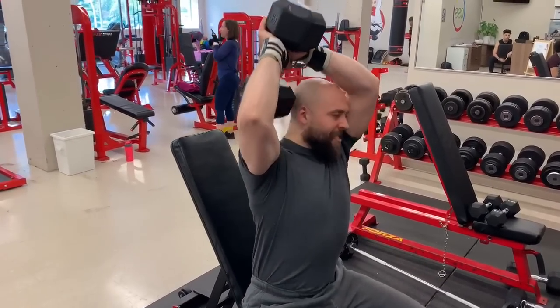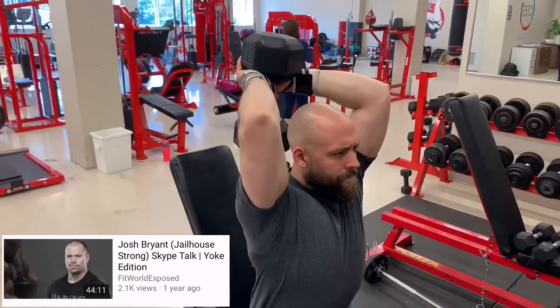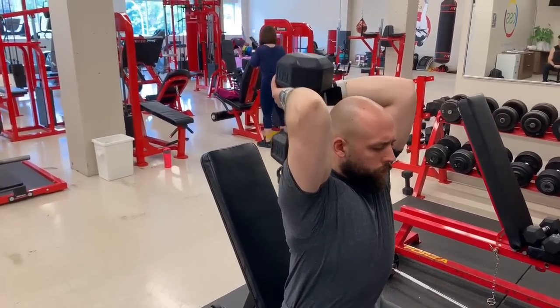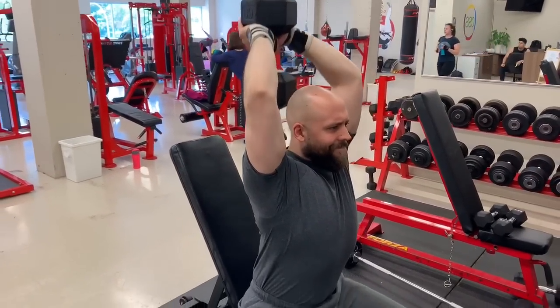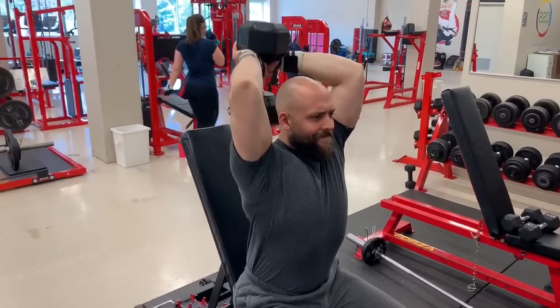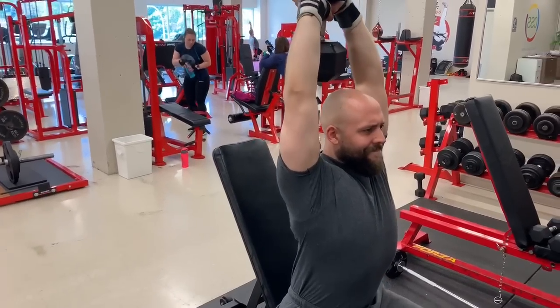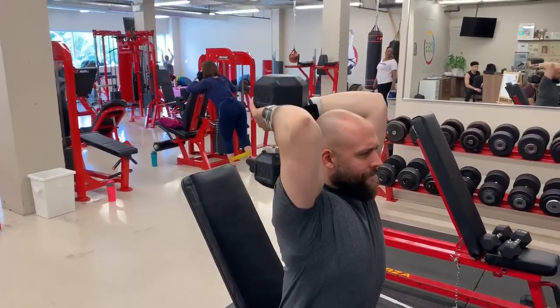The second lift is one I got from Josh Bryan — you can check out my old Q&A with him, he's a really respected coach I like a lot. This is called the one-and-a-quarter overhead extension. What I really like about this lift is that you're spending more time in the bottom position, which is where the tricep long head gets stretched out. You could do the regular overhead extension on a bench, but I really like this variation better.